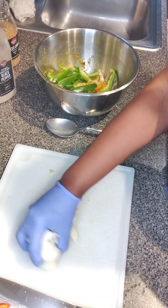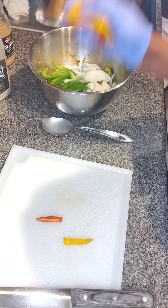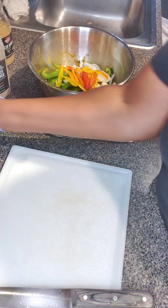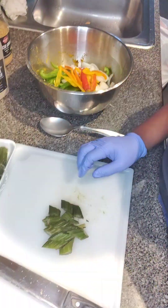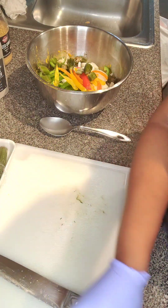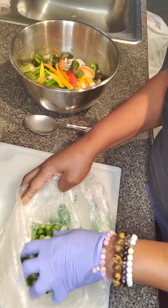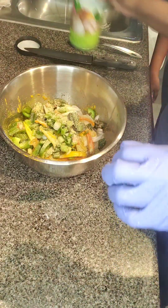I've chopped up my sweet peppers, chopped up my onions and my smaller sweet peppers as well. I'm going to also add some okra to this pot — just using a little bit — chop those up, and I'm also going to be using some scotch bonnet pepper. You can use any amount you like, and also add some scallion.